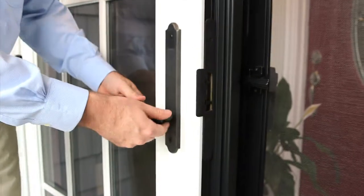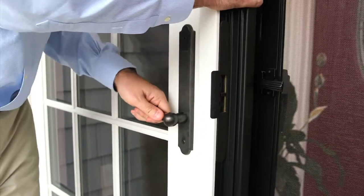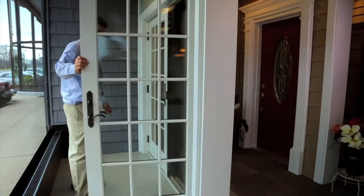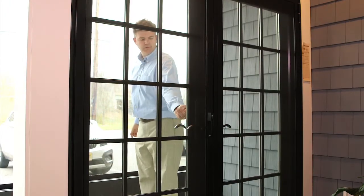You actually lift the lock up, and you can hear the astragals engaging. The stationary door is in the lock position. Then close the active door with a traditional lock turn.